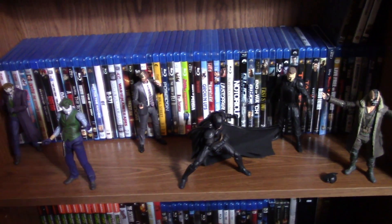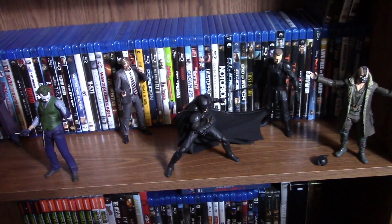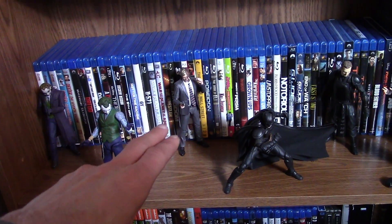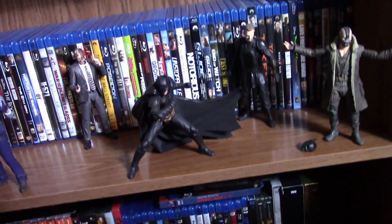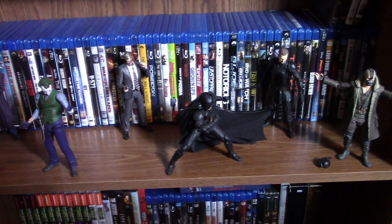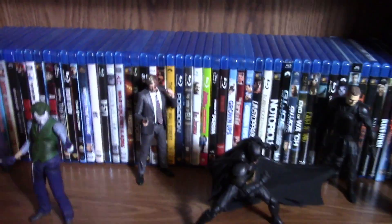For my last bookshelf, this is pretty much my Blu-ray shelf but I put figures in front of the rows of Blu-rays. Right here is my Dark Knight Trilogy figures: the SH Figuarts and Mafex Joker, the Mafex Two-Face, Mafex Bane, and the SH Figuarts Batman. I still need to get the Mafex Scarecrow and the Mafex Catwoman — that would fill in the rest of the main characters from the Dark Knight Trilogy.